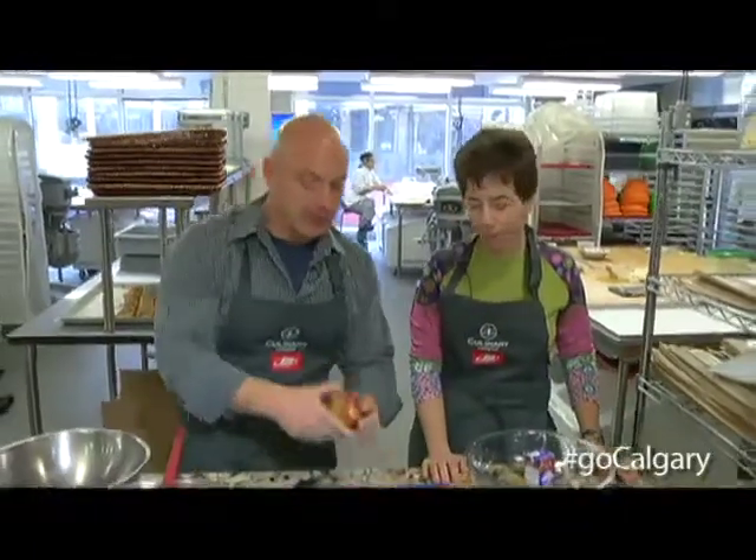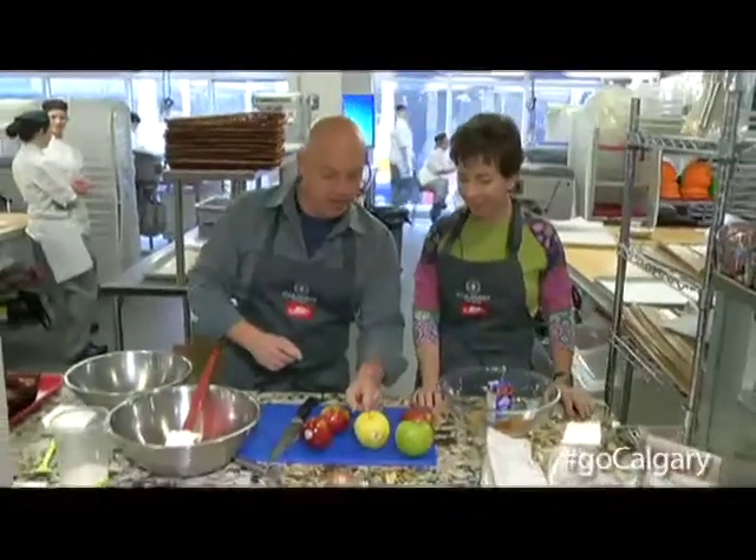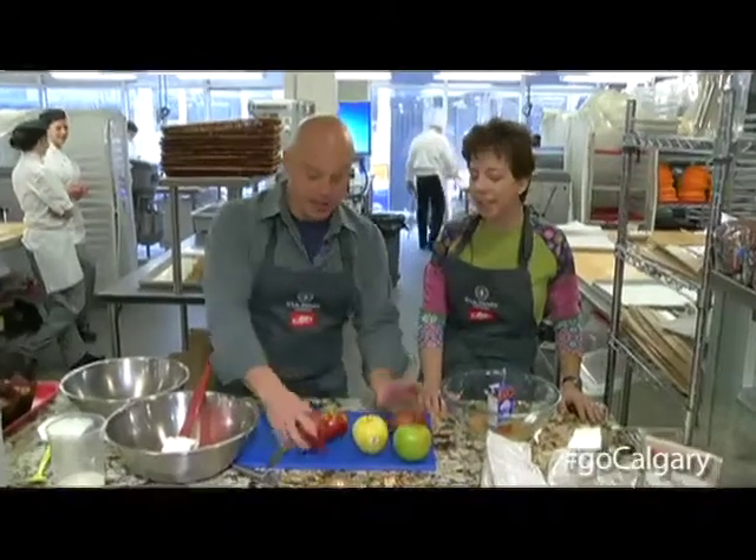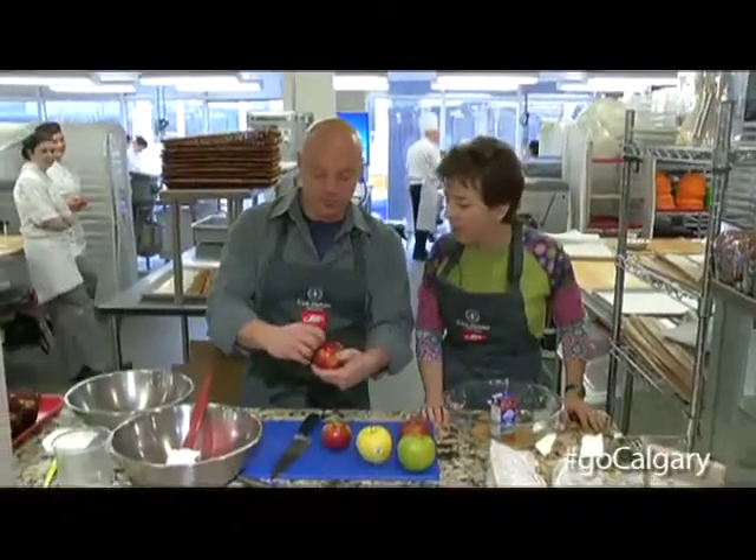You have the wonderful BC fruit here. My favorite, the Macintosh. You also have the Golden Delicious. This is the Granny Smith. A Fuji — nice sweet apple. And that one is the Spartan.